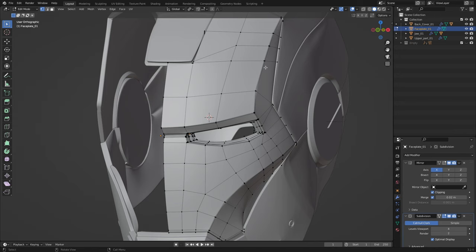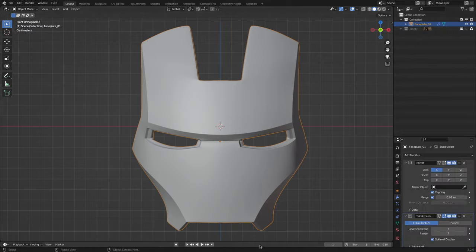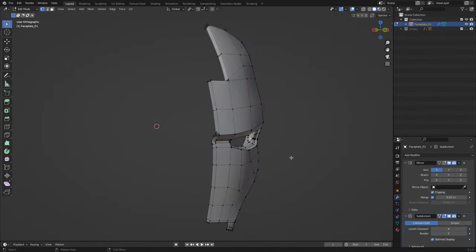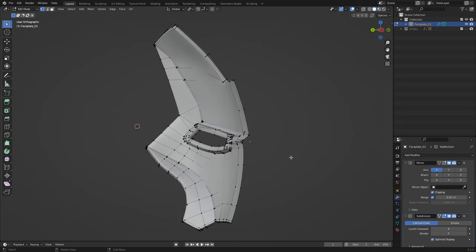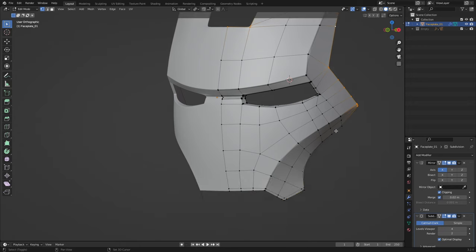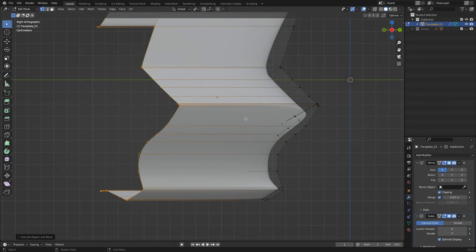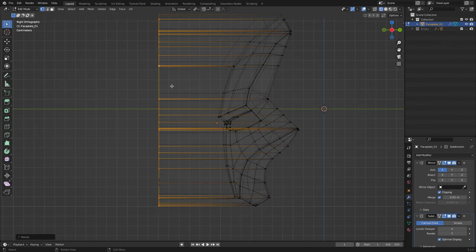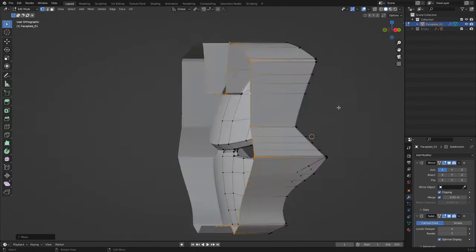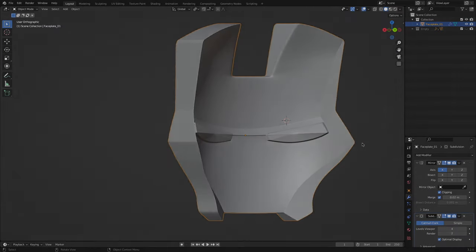Regardless of the editor you are using, the technique for modeling a cast from the original is almost the same. Select the desired part and go to vertex editing mode. If the part is modeled for 3D printing, first remove the inner wall, leaving only the front side. Then select all vertices of the perimeter and extrude them in the direction of the front side. Add supporting loops where needed and align the new edges in one line. Then fill the holes with planes to get a ready-made form for laminating.